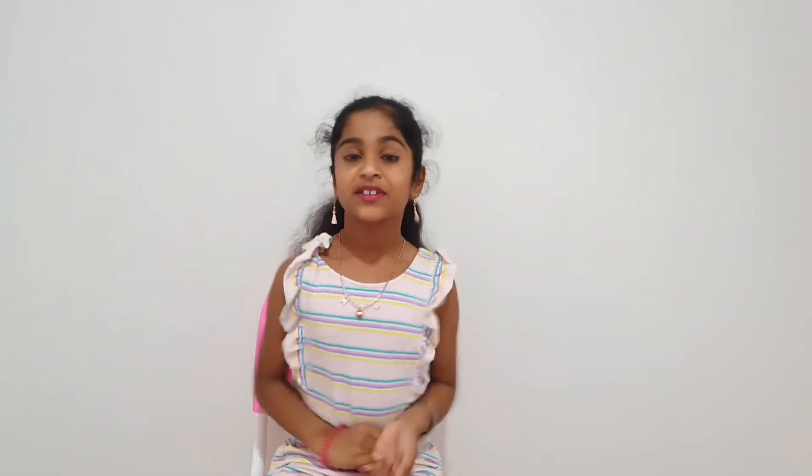You see these two baby fingers on each side? Just roll it like this. S. T is like that. U is like — you see this mummy finger? Attach it to the baby. V is like two and then that.